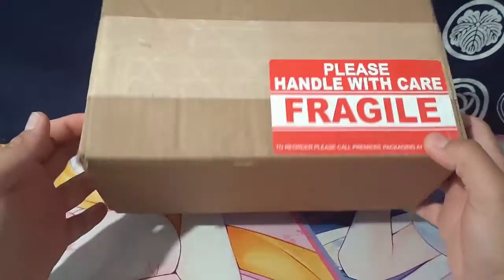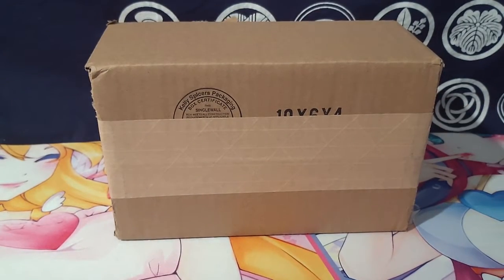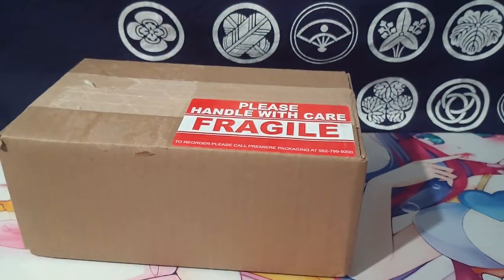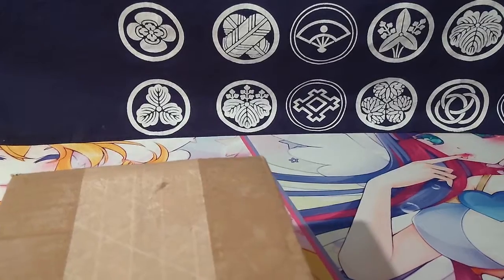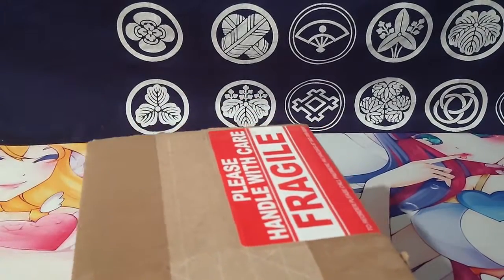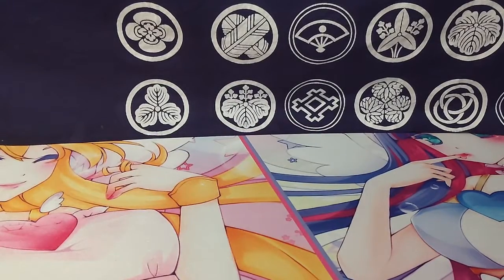I got a box finally from Volks, the group that makes the Dollfie Dreams and stuff. I waited for a while - their shipping is kind of slow. Anyway, let's see what I got. I just got accessories and stuff. I forgot I have my Snow Miku and I need to get accessories for that.